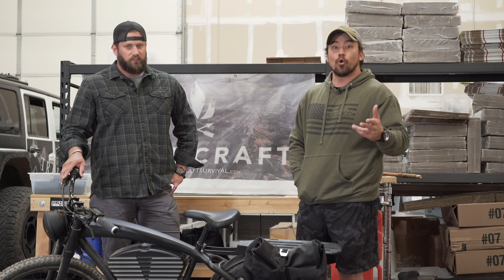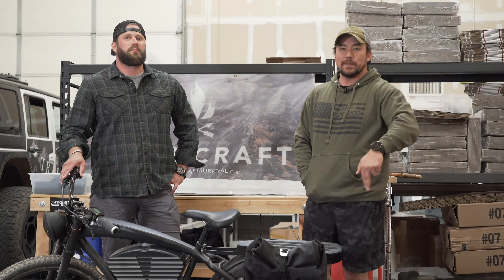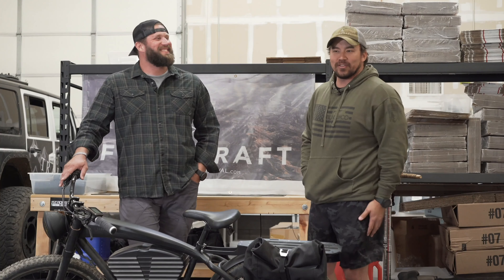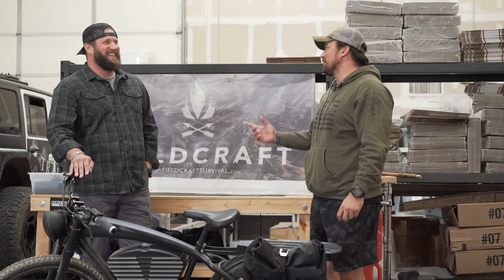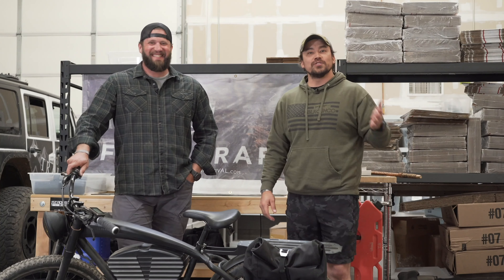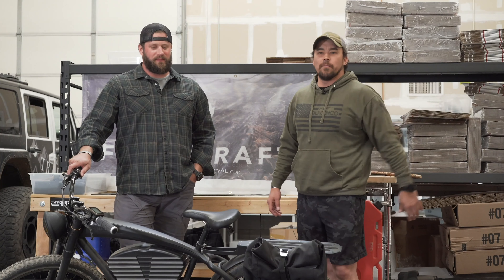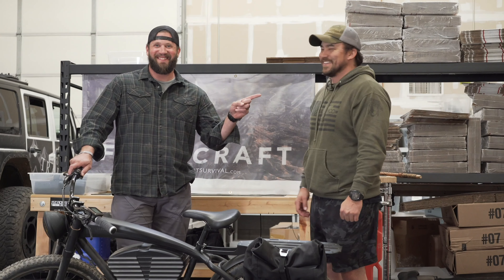We're super pumped to be part of this project and we look forward to testing more equipment with you in survival and preparedness. Everything is on the table — if you have recommendations, leave comments below. And for those leaving thumbs downs, I'm going to find you. If you like the content, please subscribe, tell your buddies, and make sure you're following everything we're doing. Until next time — stay alert, stay alive.